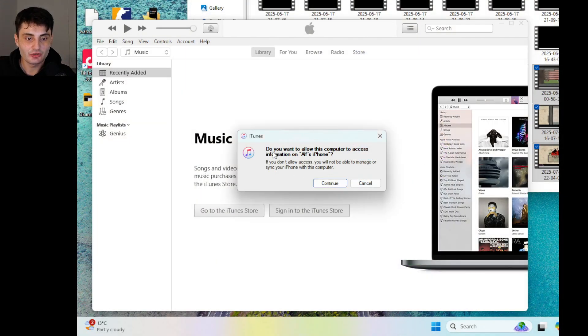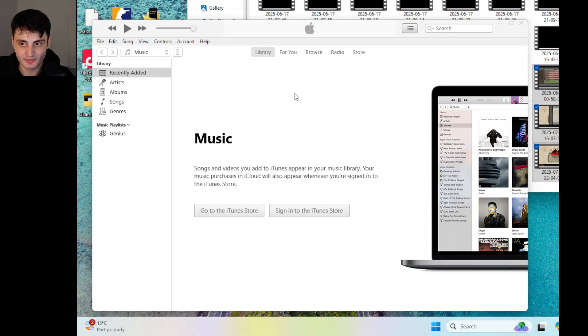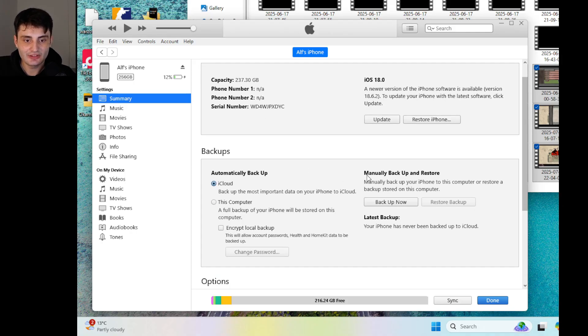If it asks you to allow access to your iPhone just click Continue — that might not always show up. You should now see the iPhone on the left-hand side — click on this one. In Finder the location is slightly different, and you can see 'Manually Backup and Restore' and the 'Backup Now' option. We also have 'Automatically Backup to iCloud'.